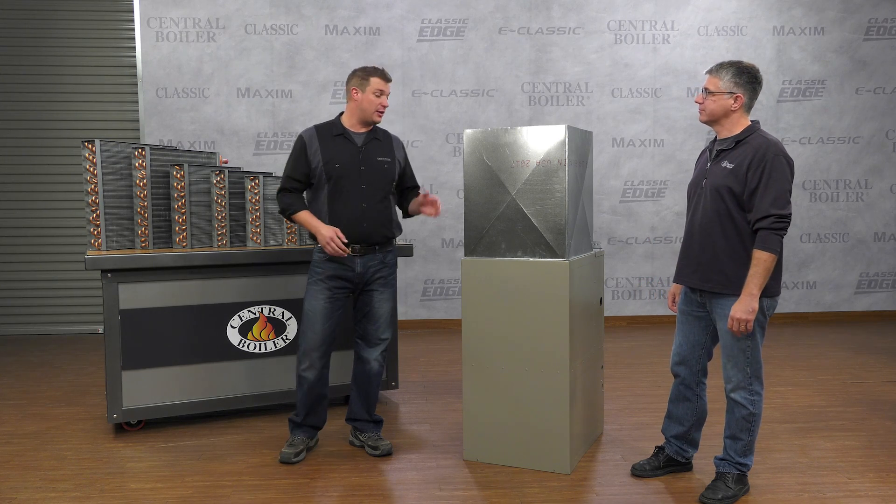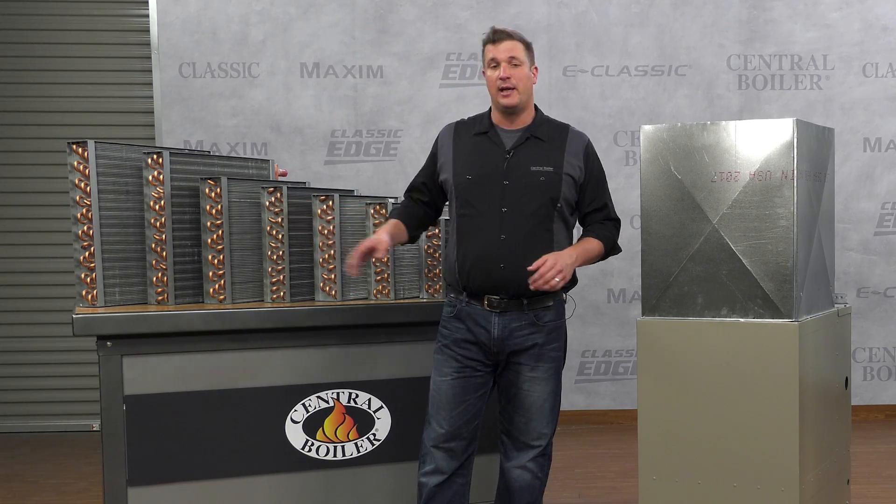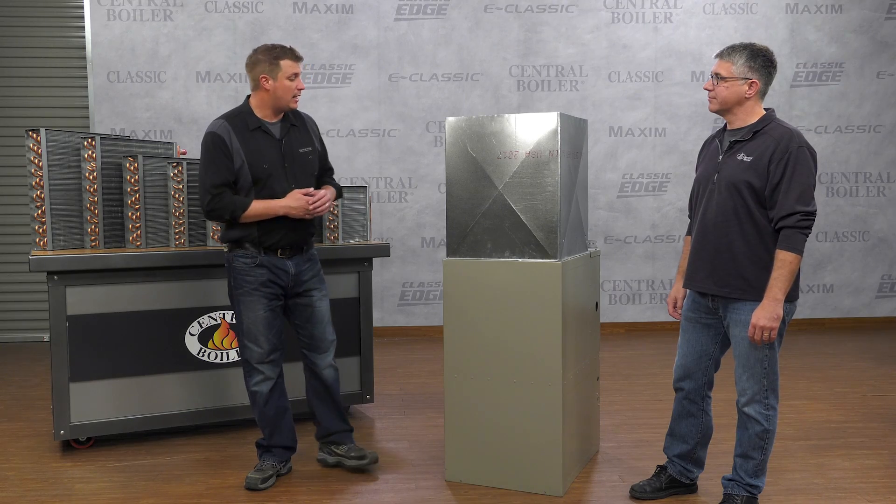Connecting a Central Boiler outdoor furnace to your indoor forced air system is easy with a water-to-air heat exchanger. All the details and steps are in the installation guide which came with your furnace.